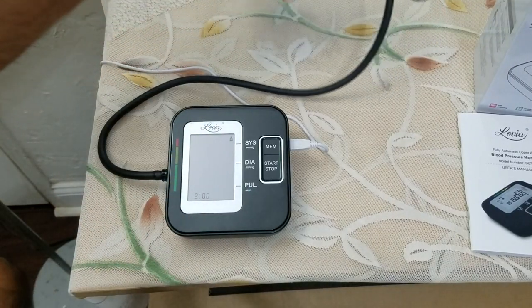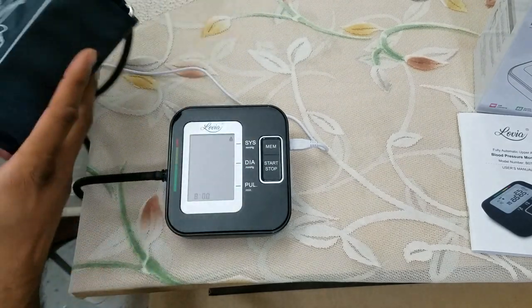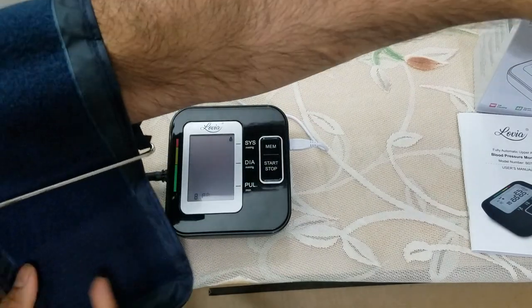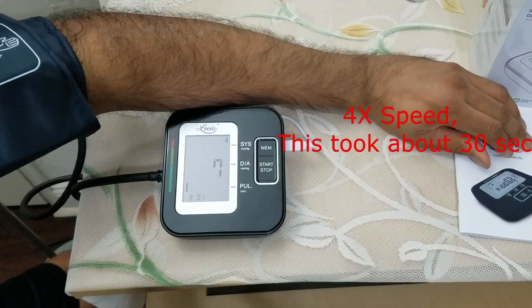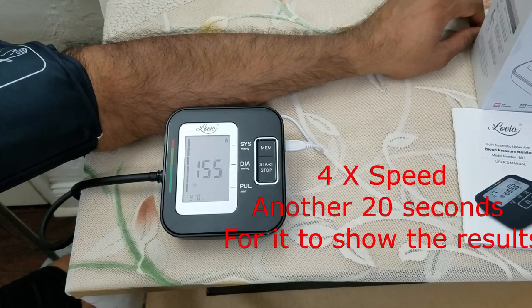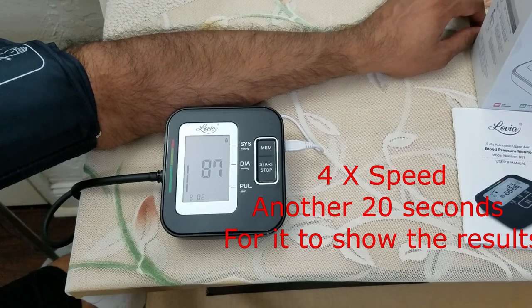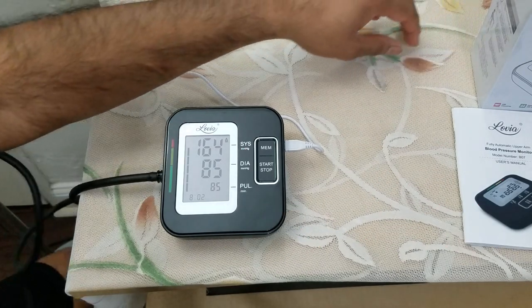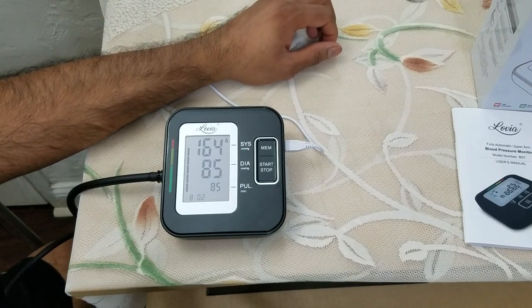Now I'm not a doctor, but I'm going to try this out. The arm goes in like so — very easily. I'm going to start it. And voila, just like that it does everything for you. You don't have to push any buttons to start and stop.